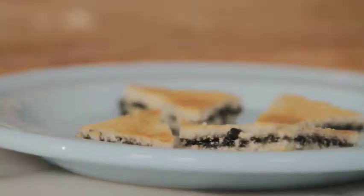A sandwich of caviar with melba toast — I love it. I promise you.